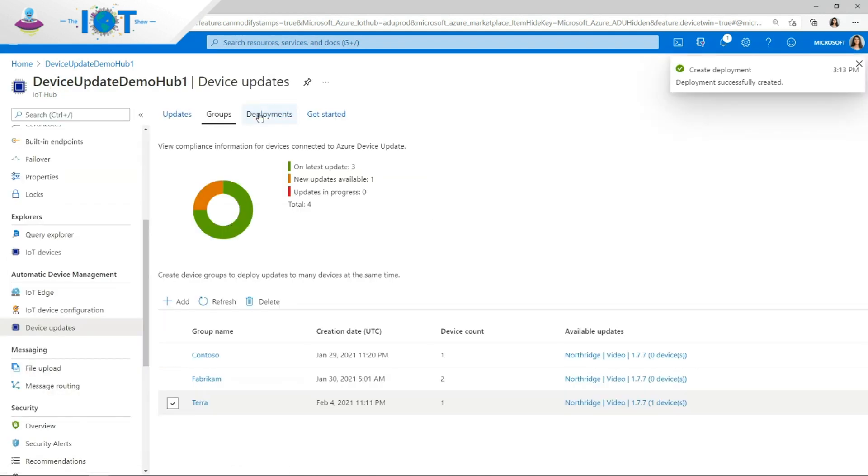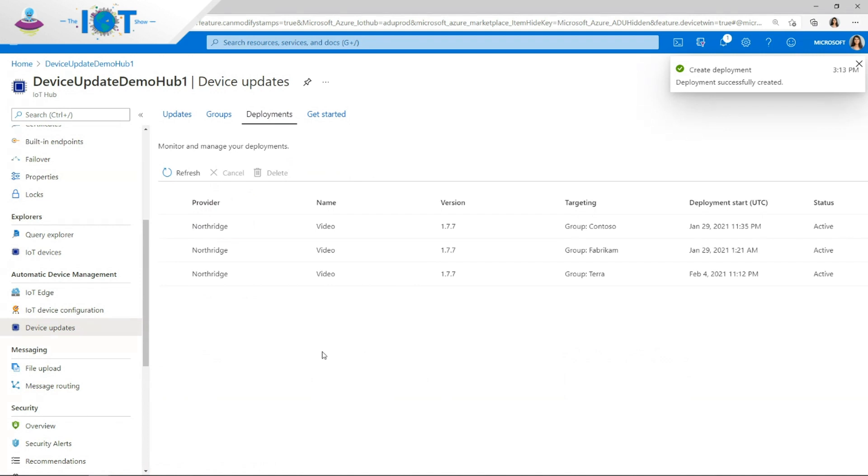Once I've created the deployment, I can monitor all the active deployments I have going on that are targeting different devices in my ecosystem. Device Update uses IoT Plug and Play to send and receive messages as well as properties from the devices to the cloud and vice versa.